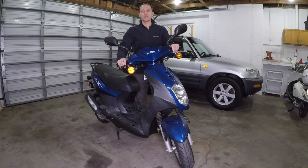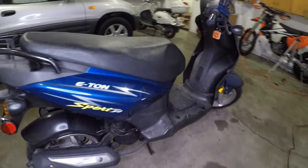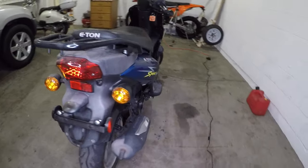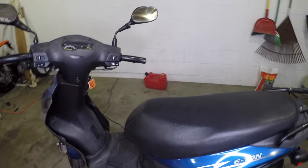I recently bought this scooter for $100. It looks good, but it doesn't run. It's a Chinese scooter — this one is called the Eton Sport 50. The dude I bought it from said he changed the carburetor and rode it for a season, then it sat for one year.